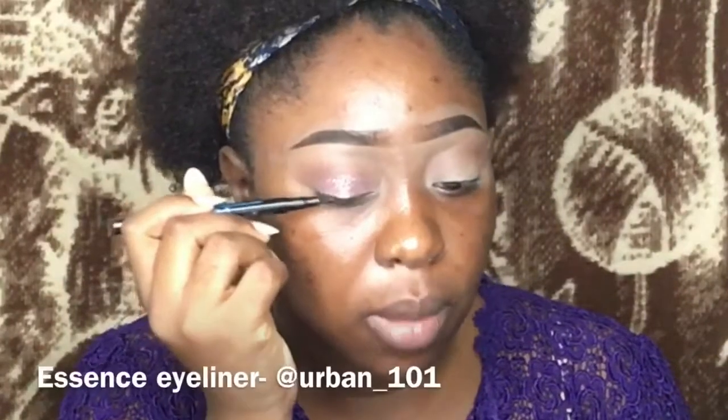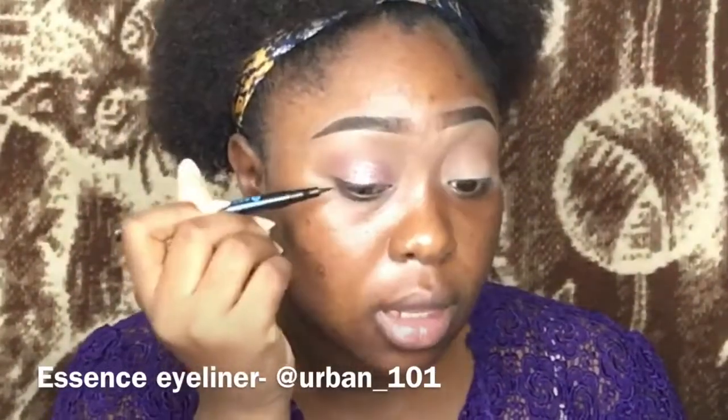There's a little fallout but it's fine. If you're going to work with it on a client, you just have to use a glitter base because there are little fallouts and you wouldn't want that. After that, the next thing I did was my eyeliner. I'm using the Essence pen liner. I got it from Urban 101 — I'll put his link in the description box below, you can find him on Instagram.